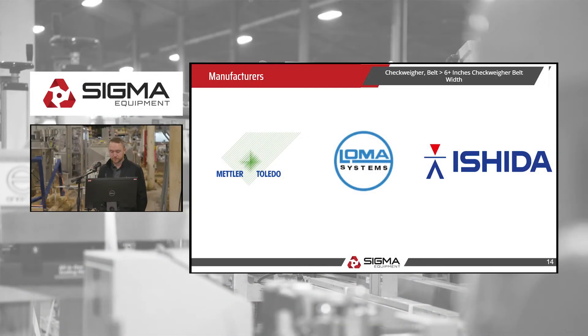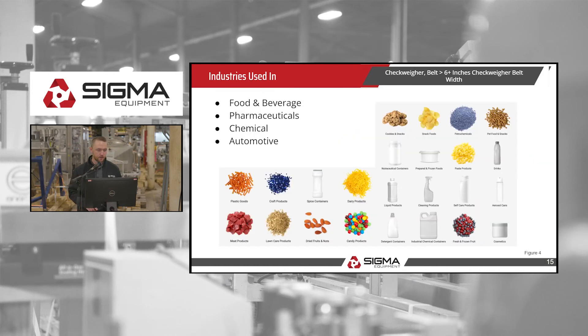Common manufacturers we'll see are Mettler Toledo, Loma, and Anritsu. These checkweighers are virtually used in every industry — any product you see packaged is most likely going to be checkweighed. They are most prevalent in the food industry, since food products are based largely on weight. You'll also see them in food and beverage, pharmaceuticals, chemical, and automotive industries.